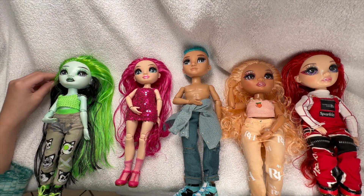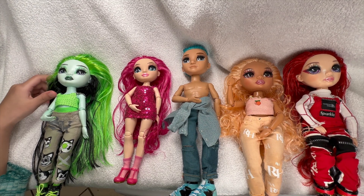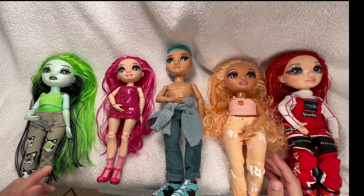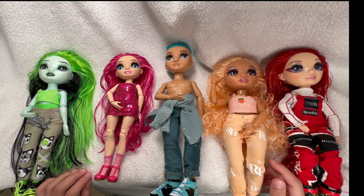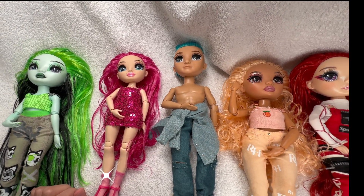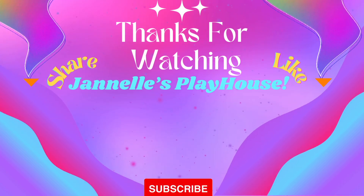Okay guys, so this is the end of the video. I think tomorrow or later on today I'm going to restyle it once the hair all dries. And if you liked this video, make sure to like and subscribe. Bye!